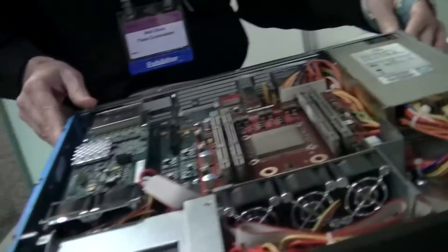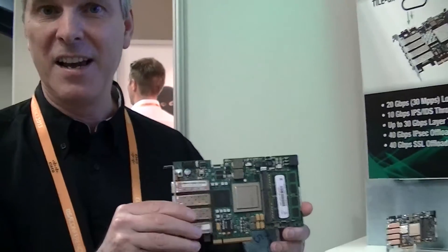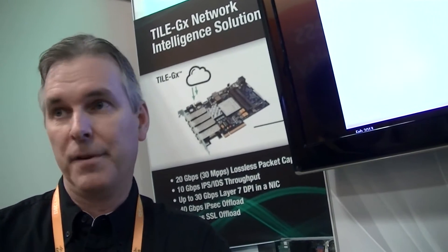A server like this can be deployed in many form factors, including PCI cards with the processor for co-processing or network offload inside existing servers. At the RSA Show, the key use cases include deep packet inspection, intrusion prevention scanning, denial-of-service protection, and firewall — all the kinds of things security vendors need. These require lots of compute and I/O, and the ability to touch every byte of every packet, which is where Tilera excels.